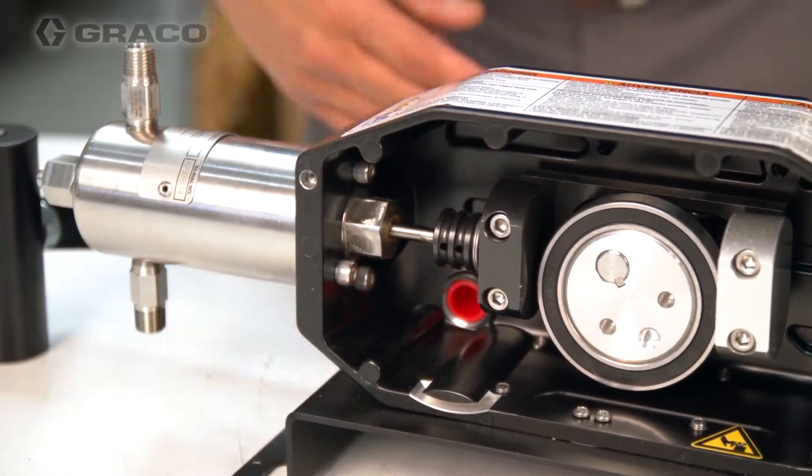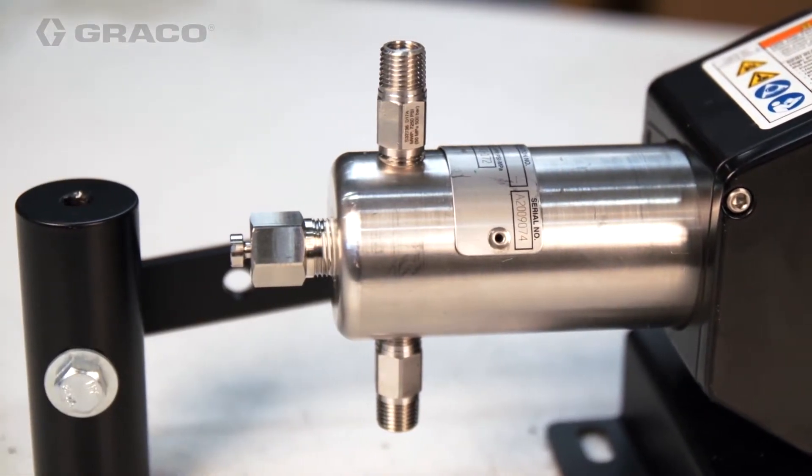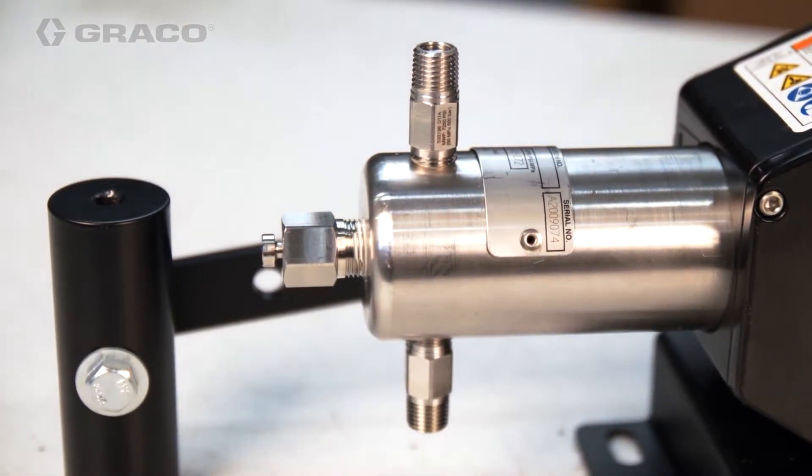The packing nut is housed inside the pump, protecting the seal stack from outside elements, dust, and moisture. The fluid heads are designed with a weep hole, ensuring a leak path to the outside of the pump in the event of a leak.